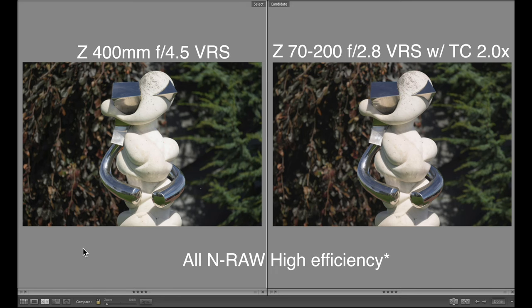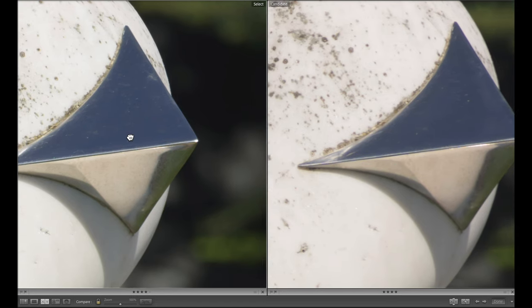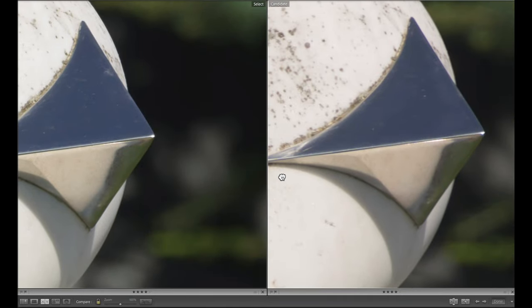Here we are in Sydney by the sea, admiring this whimsical sculpture. Incidentally, Sydney's sister city in Australia is not, as you might think, Sydney with a Y, but Cannes. So here we are looking at this sculpture. On the left-hand side we have the 400 f/4.5 lens. Let's zoom in here and look at this — I think it's a beak. I'm not an art connoisseur when it comes to sculpture. We can see right away who's got the sharpest beak when we compare to the right-hand side, the 70-200mm 2.8 with the 2x teleconverter.